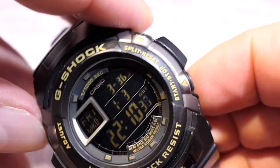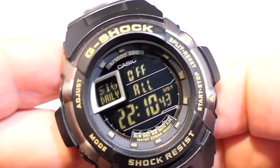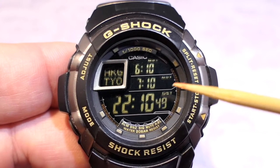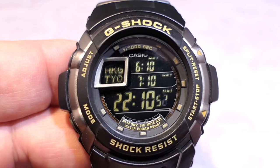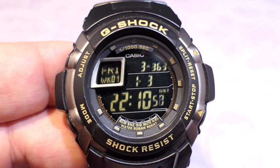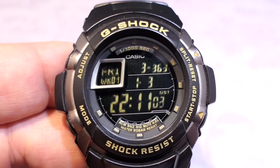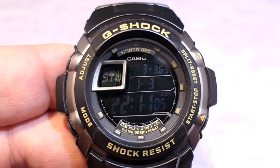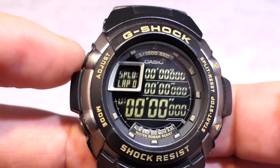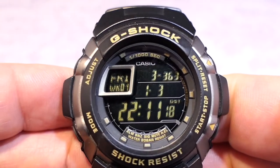In home time, pressing buttons B and D together gives a little chirp and brings up another sort of test screen that goes through a few of the modes — for example, the world time — and repeats itself every five seconds. Going back to home time, you can stop this demo screen using buttons A and C at any time and it will just come out of it.